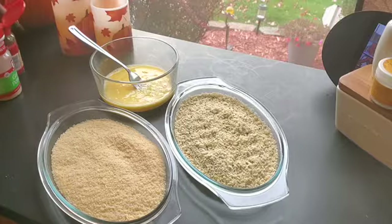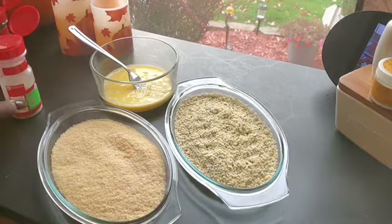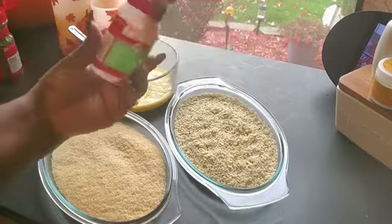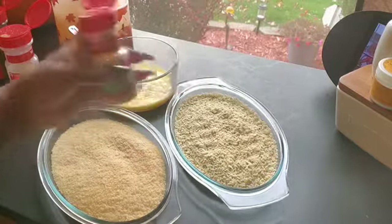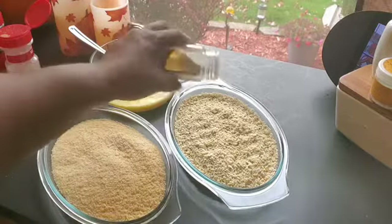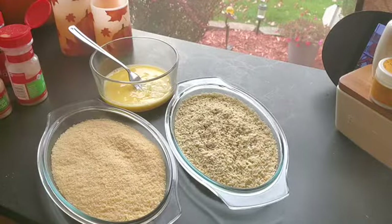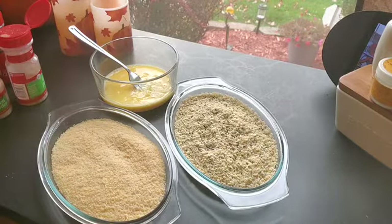All I want to do is add a few more seasonings to these breadcrumbs because I like to make sure they have a nice seasoning to them. So I add a little bit more garlic powder, just a little onion powder, and just a smidge more Italian seasoning — not too much, just to make sure it has some good flavor. Then I'll mix all of this up and get ready to batter it up.